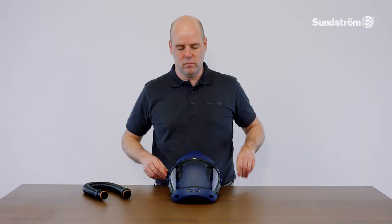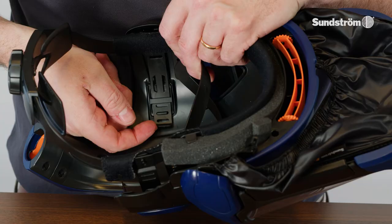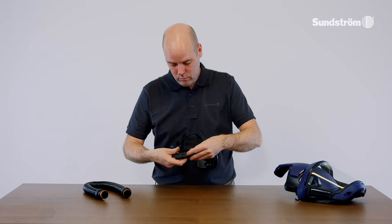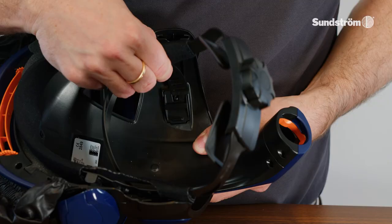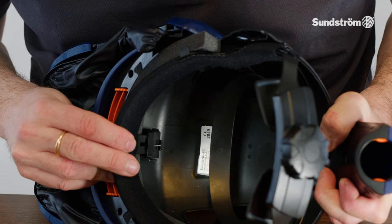Change the head harness. Remove the head harness from the face shield by releasing the three fixing points. Secure both fixing points of the head harness on the sides. Secure the fixing point of the head harness in the front.